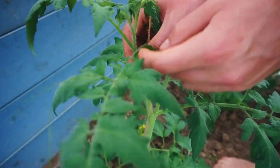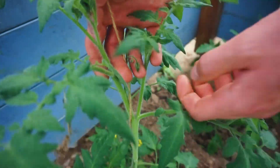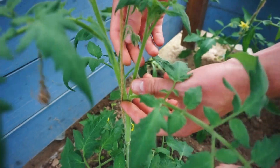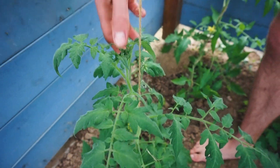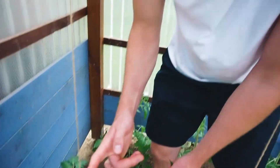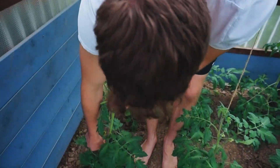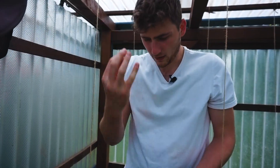Ich sage, woran man es sieht: Während der Hauptwachstumspunkt einfach oben aus der Pflanze rauskommt, sieht man, dass dieser Wachstumspunkt wieder aus einer Achsel rauskommt. Deswegen kann man davon ausgehen, dass das hier nicht der richtige ist. Sollte man jetzt aus Versehen mal den richtigen oben abbrechen, ist das gar kein Problem. Dann wartet man einfach, bis sich ein anderer Geisttrieb bildet, und lässt diesen als Haupttrieb weiter wachsen.